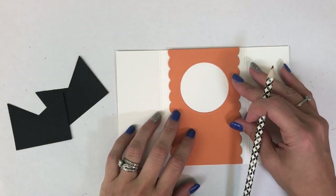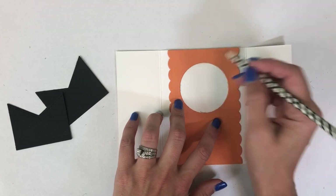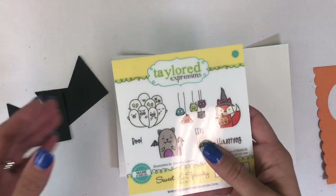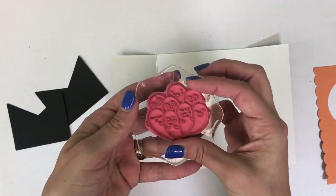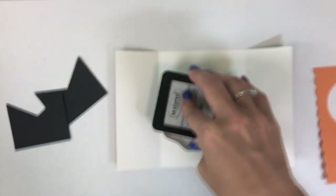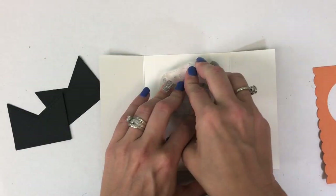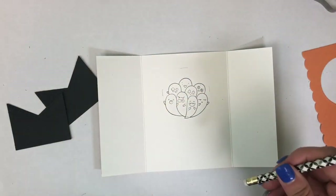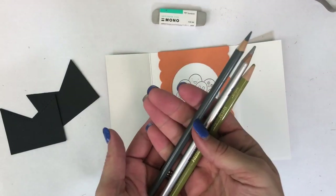Before I do that I want to stamp my image right onto the back of that card base. I'm using a little bit of pencil just to mark where my circle is going to be placed so that I can position those ghosts right where I want them. I'm using Oreo cardstock and I want the ghosts to look as if they're floating up from the bottom, so I'm positioning them down towards the bottom line I marked with my pencil. You can see just erasing those lines once you're finished, and those ghosts show up just perfectly in the center.